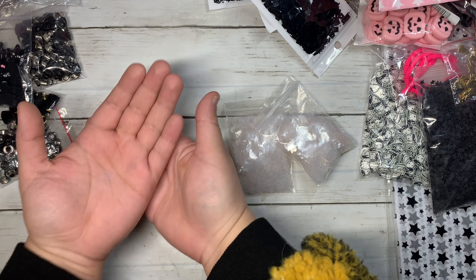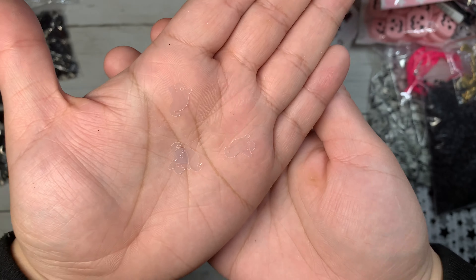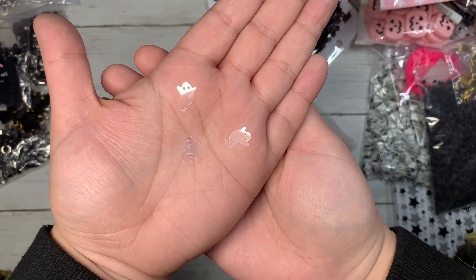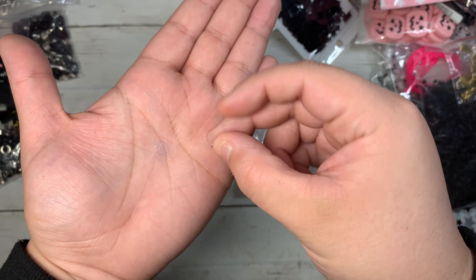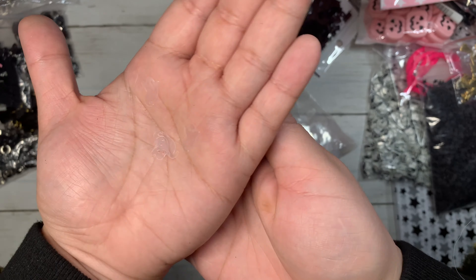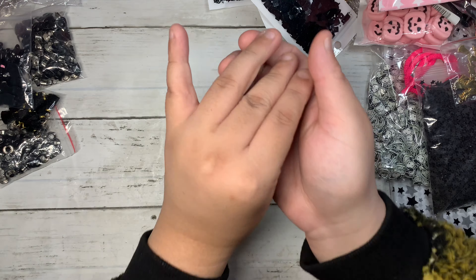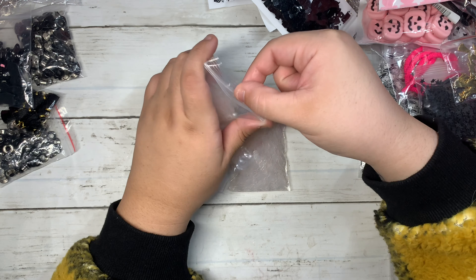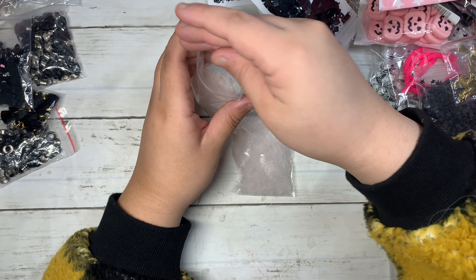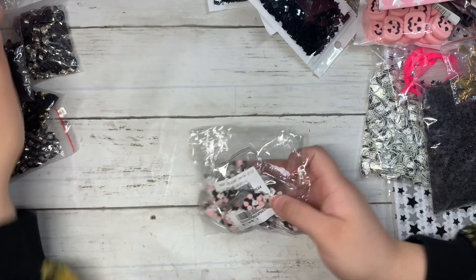Then I grabbed two bags of these ghosties — these ones are sequins and they're like see-through. I thought this one was really cool. Let me show you up close on camera. They're see-through little ghosts — super fun!